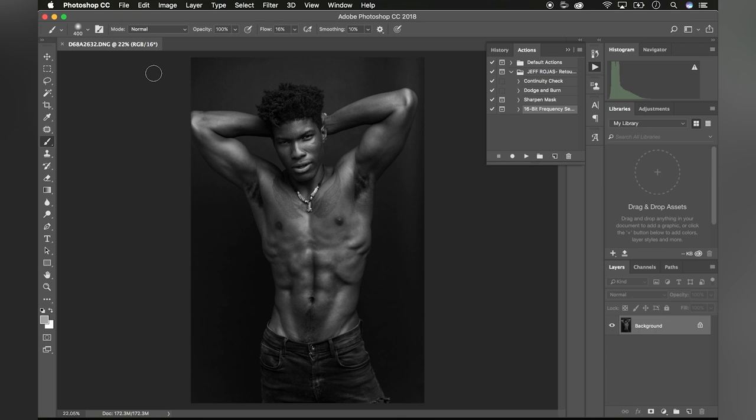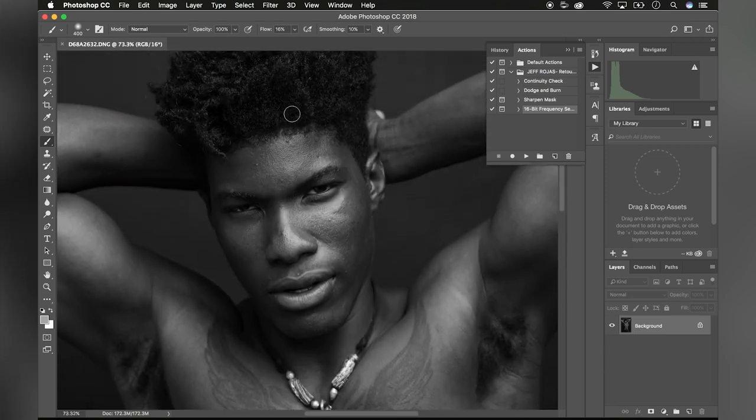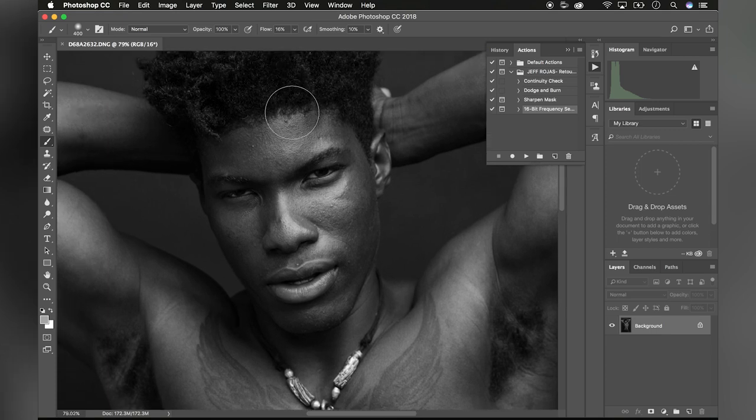We'll get to use that action shortly, but for now let's start off by discussing the areas that I'd like to fix in this image before we start editing. At a quick glance, my subject has great looking skin, which makes retouching a lot easier than someone with more skin blemishes. But as I look closer into the image, I can start to see small imperfections like pimples, large pores, and a couple of small color inconsistencies in his skin.